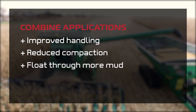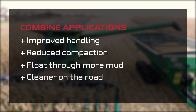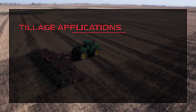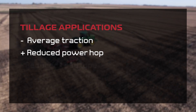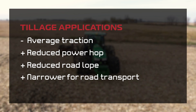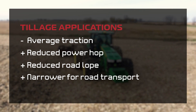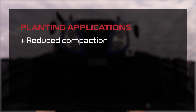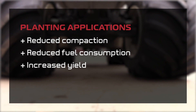So we've seen 1250 and 1400 LSW singles perform very well on combines — improving handling, reducing compaction, helping farmers float through mud, staying cleaner on the road, and potentially solving cracked rim issues. In tillage applications, LSWs may not outperform traditional dual setups in every case, but they've held their own, and for farmers who don't want to fuss over precise ballasting and air pressure, LSWs have solved the power hop and road lope issues. For planting, Titan's side-by-side trial showed promising results with sizable yield increases and a return on investment in less than a year.